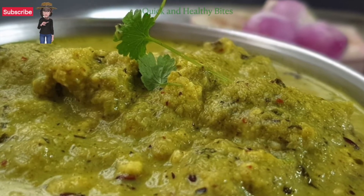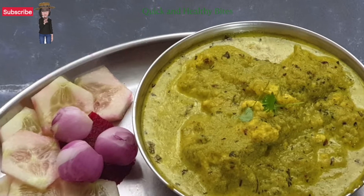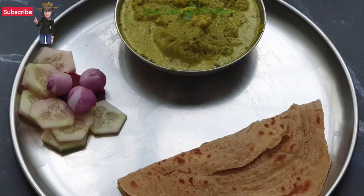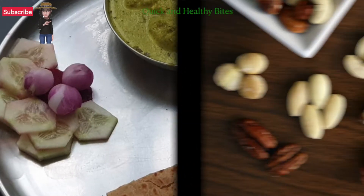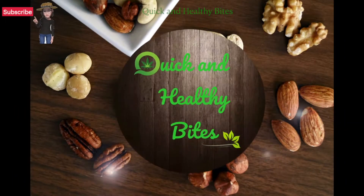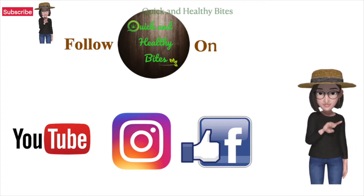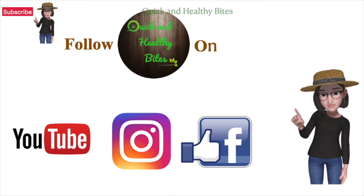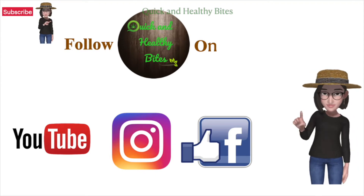If you are looking for a quick but lip-smacking curry recipe, then look no further as you have hit the right play button. Hello, my healthy foodie friends, and welcome to my channel Quick and Healthy Bites. Let's prepare this quick and amazing recipe, but before that, subscribe to my YouTube channel and follow me on my Facebook and Instagram page Quick and Healthy Bites. Do press the bell icon for notifications if you're watching on YouTube.